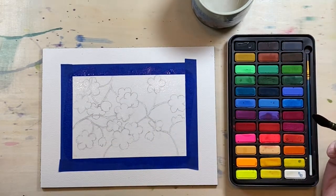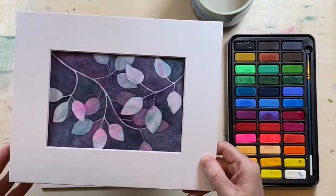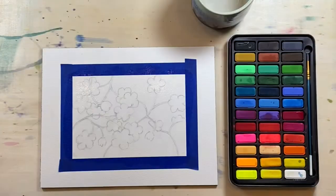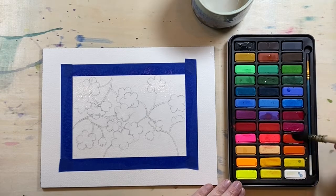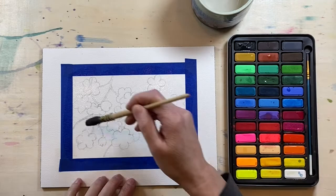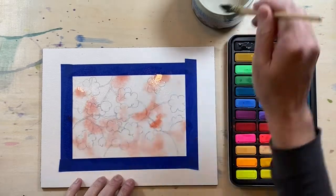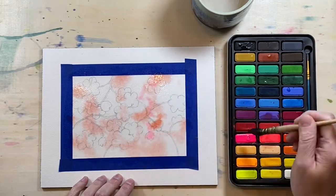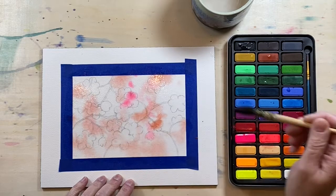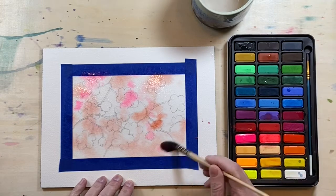Now randomly pick a few colors that you would like for the overall tone of your painting. In this one I did pinks, purples, and teal. I don't know what I'm feeling for this one, but I think I want it to be a little different. So how about dropping a little bit of oranges all over? This is the background layer, so it does not matter. I think I'll do some hot pinks.